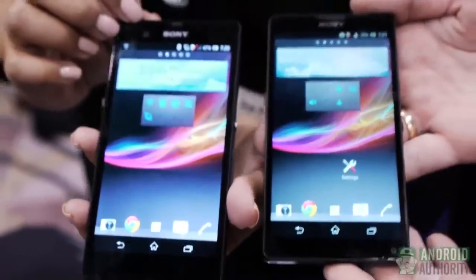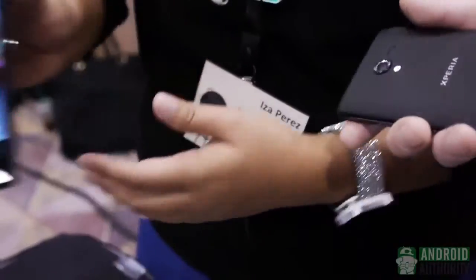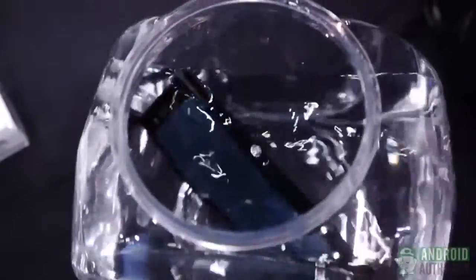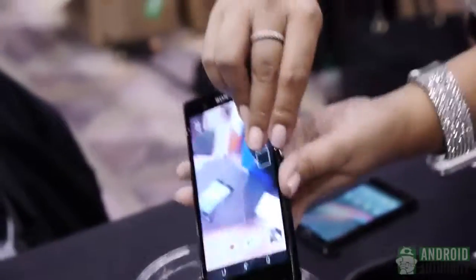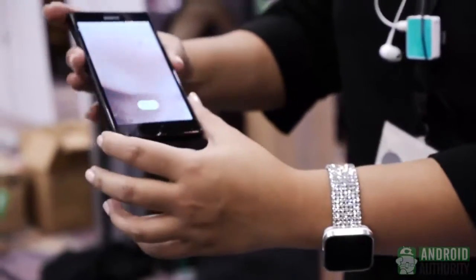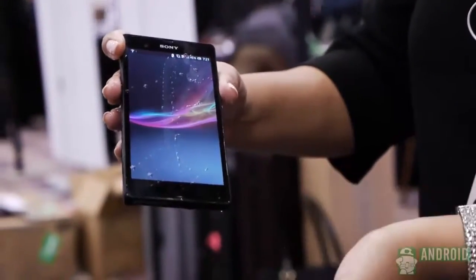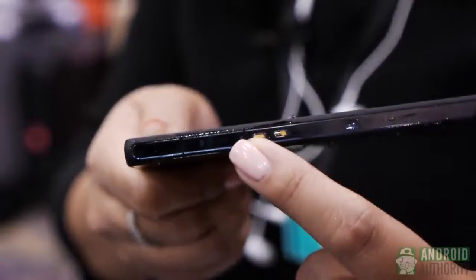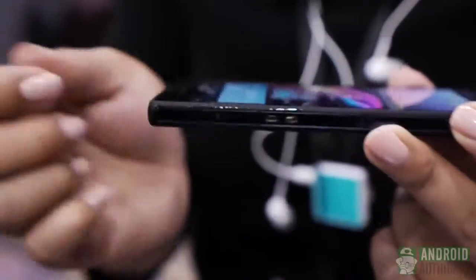The Xperia Z is actually water resistant, while the ZL is not. So if I were to put both phones in this water here — which I will not do with the ZL — I can easily put in the Z. You can still pull it out and it still works. On the side it has a micro SD card slot, which also goes for the ZL as well. So it's 16 gigs of internal memory plus the micro SD expansion slot.